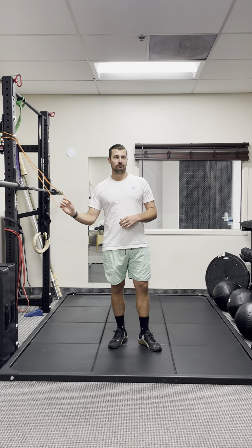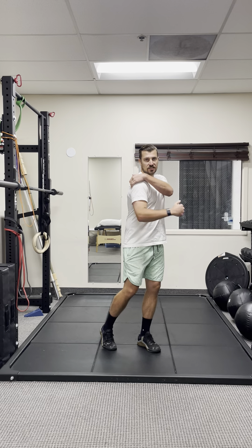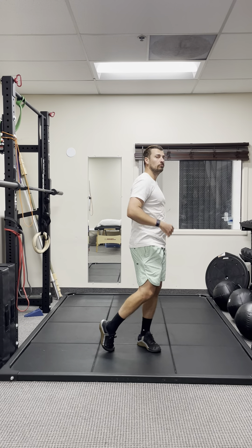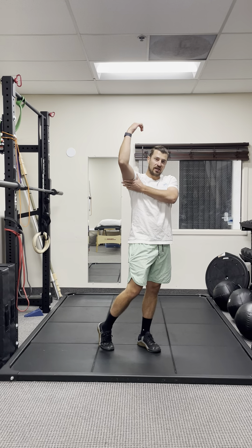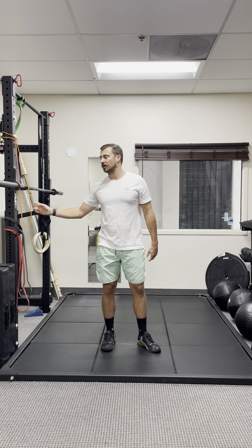We're going to hit an exercise called a 90-90 internal rotation. You always see a lot of exercises that are working the back side of the shoulder, but like everything else, we want to work the counter muscles as well. These muscles are kind of deep in your armpit and they help to stabilize your shoulder.